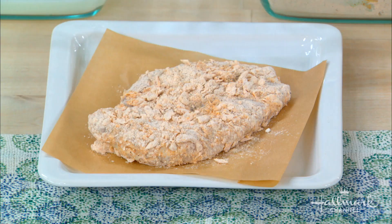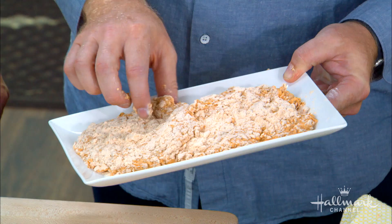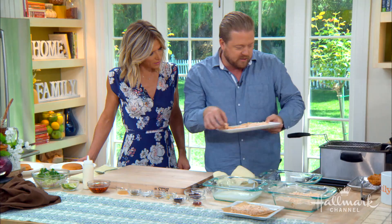After you do it, we want to let it rest for about 10 minutes. What does the resting do? The resting basically puts a coating on there — it dries and gets a little bit cakey because the flour and the water absorb, and then we're gonna drop it into the oil.